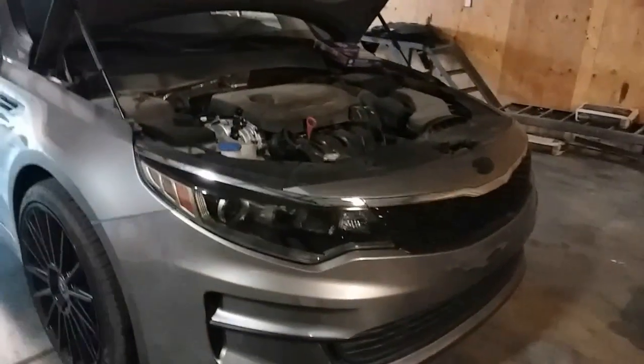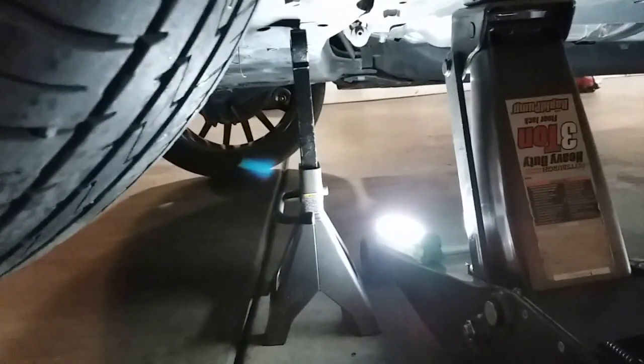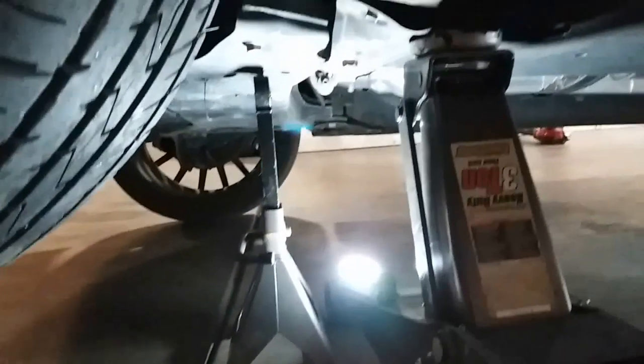The first thing we're going to do is go ahead and lift up the car. Insert the jack in — there is a spot right there, right where the light is at. Go ahead and lift. And always put a jack stand to make sure the jack does not fail.